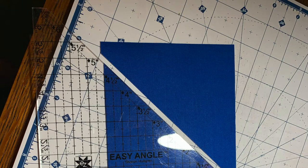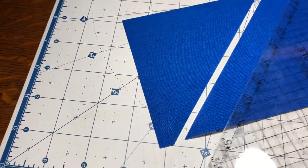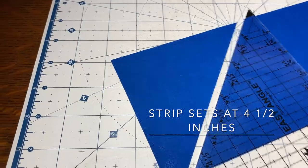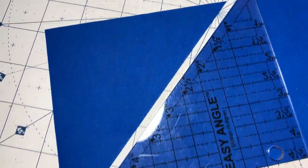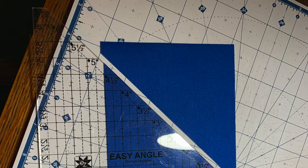Method one is using the easy angle ruler. You are going to need to cut several strip sets of blues and neutrals, and a nice variety. You will place your right sides together of your blue and your neutrals, and use your easy angle by setting at the 4½ inch line. You are going to make your 90 degree cut on the left side of your ruler, and then the 45 degree cut on the right side. You will flip the ruler around, again align it on the 4½ inch line, and then make another cut.